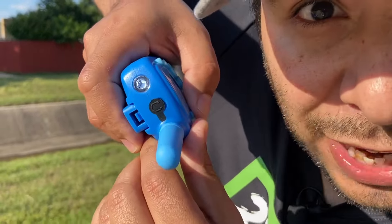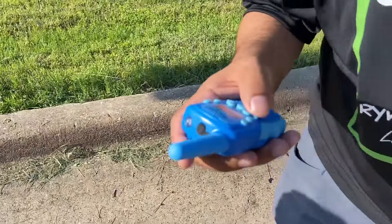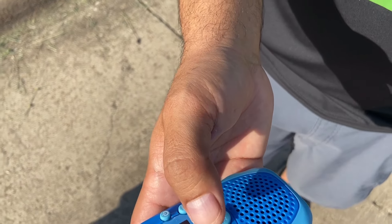Look guys, our walkie-talkies actually come with flashlights. What's the music button? It's not a music button — it's actually a call button where I can hit it and if you're far away, it lets me know that you want to talk.